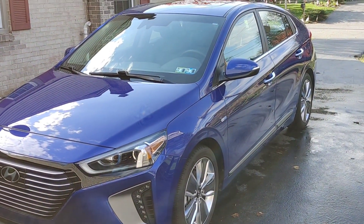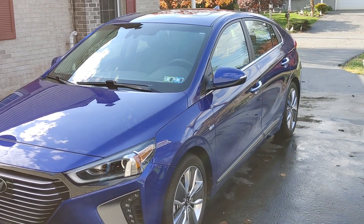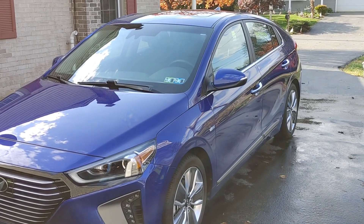Hey guys, Chelsea from Attention to Details. I have to jump on super quick — I want to share with you guys this product.